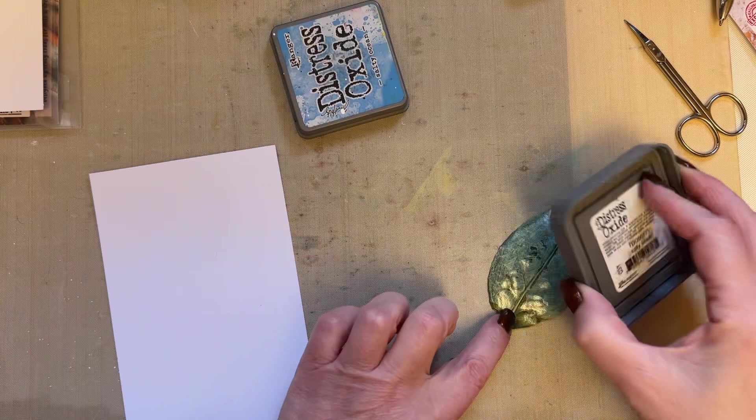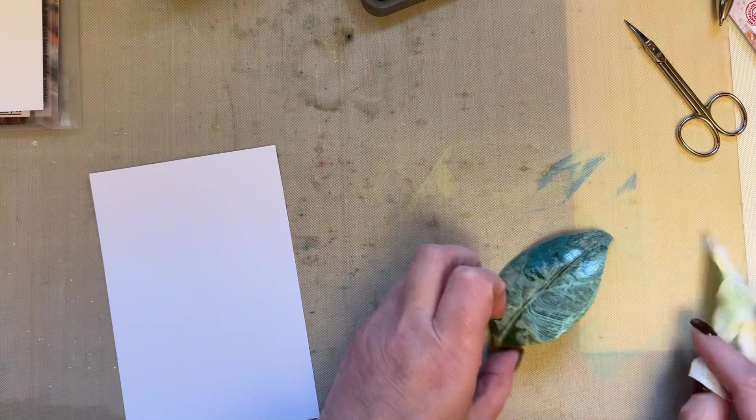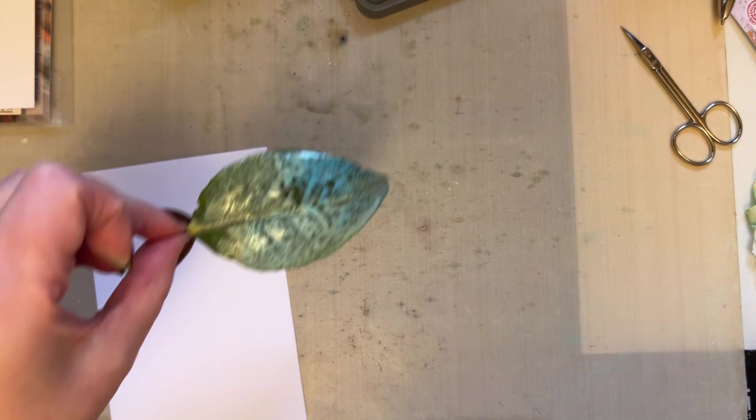And then I'm going to use salty ocean. So we've used salty ocean, salvaged patina, maybe a bit more salvaged patina, and old paper. You can use whatever colours you want, but hopefully you'll experiment with different colours.